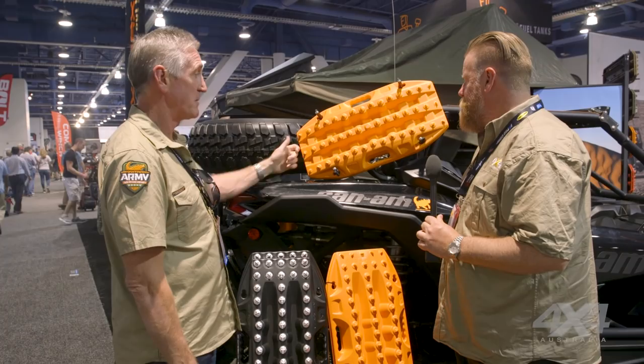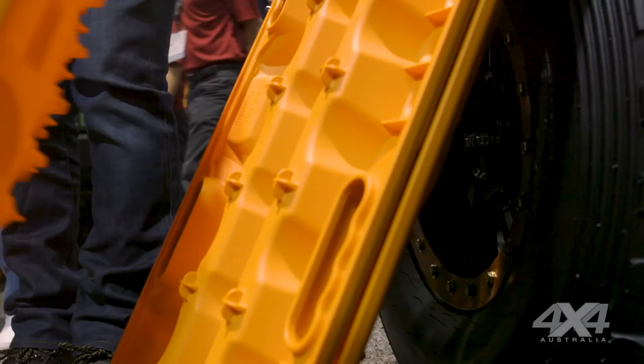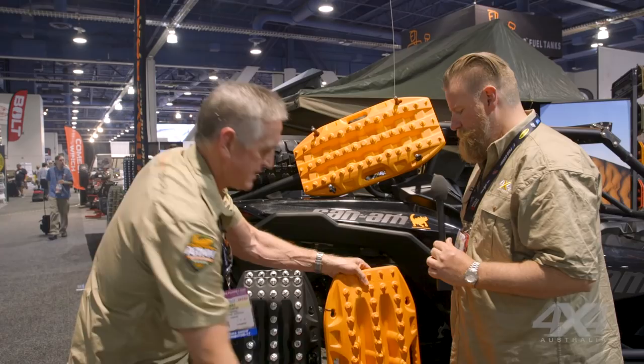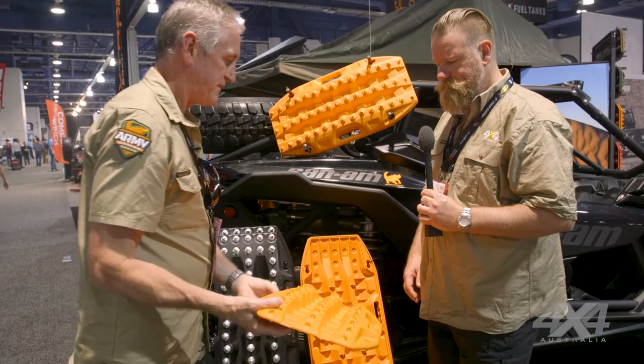Are they half the size? They're slightly bigger than half. So they'll actually fit into a normal Maxtrax — they'll mesh with the normal Maxtrax at the end or the middle. And this is our new jack base. If you've already got a set of Maxtrax, it gives you an additional mini Maxtrax.